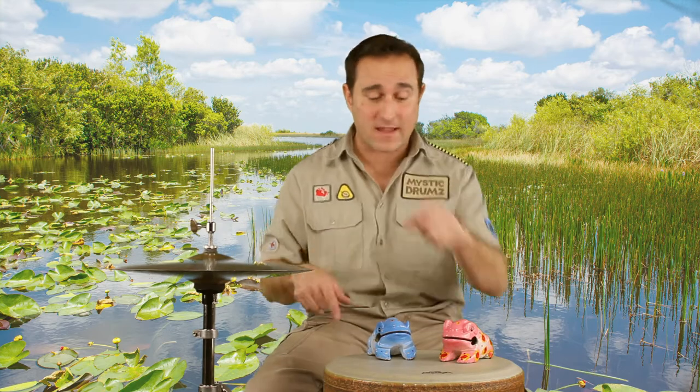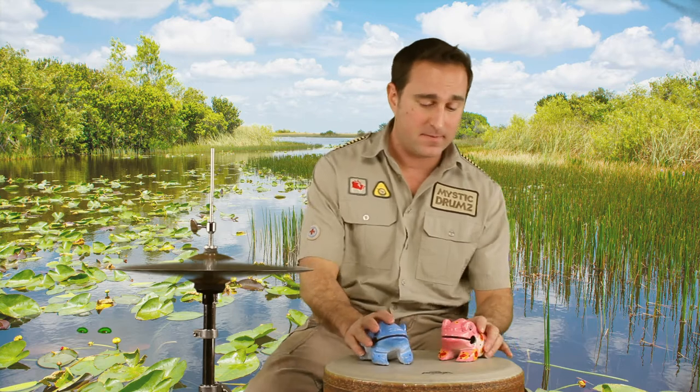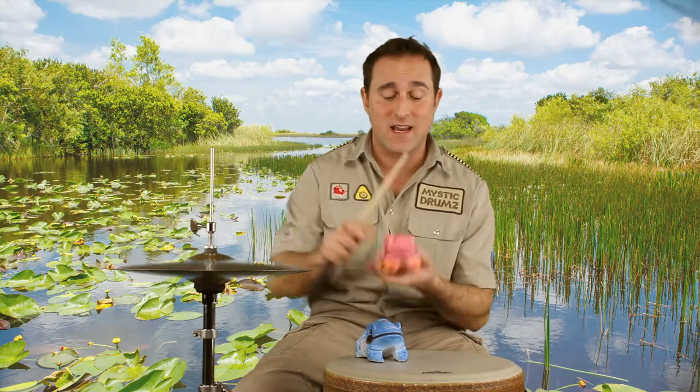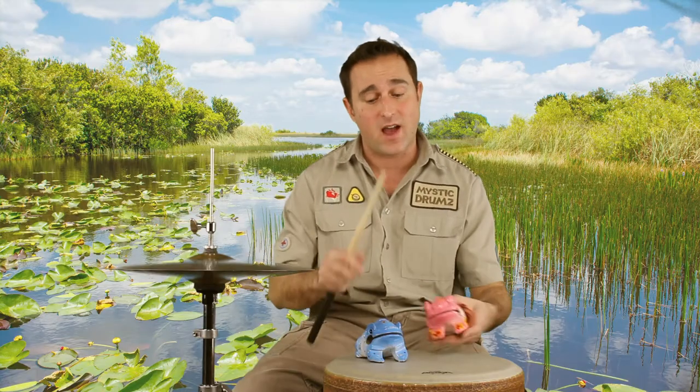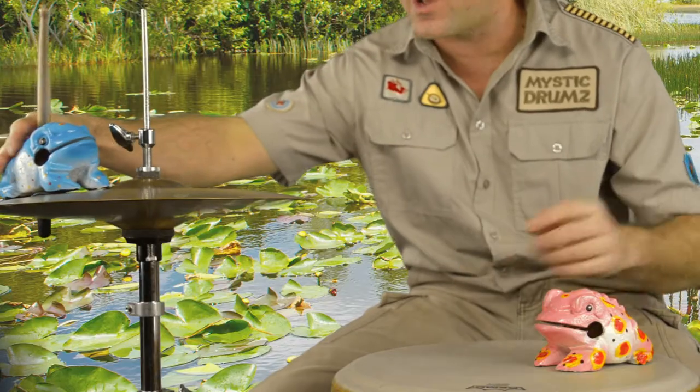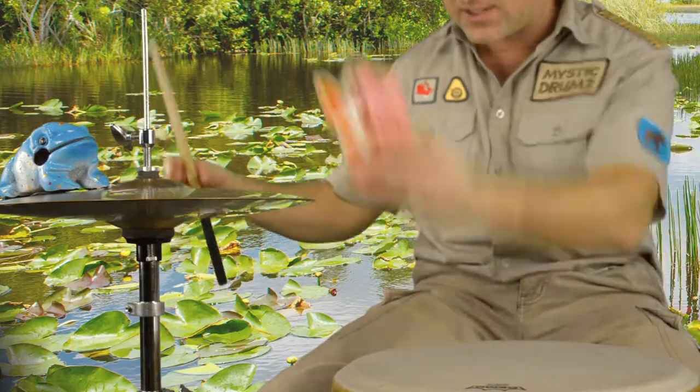Kids, welcome back to the world of Mystic Drums! I'm Lauren. Right beside me is a hi-hat. Jerry, Sari, say hi to the boys and girls! She's really excited — she wants to try the hi-hat. You will get your turn. Jerry says he wants to get right on top in the action. Sari, you can do it too!